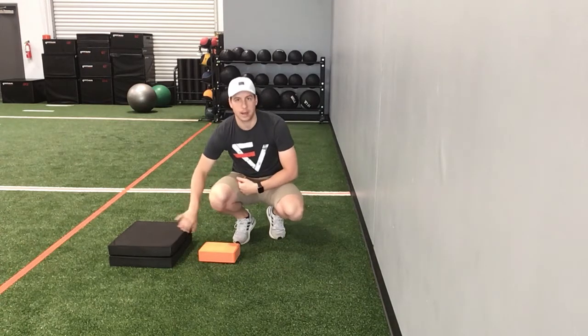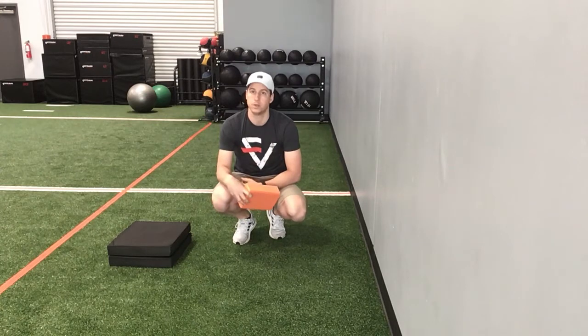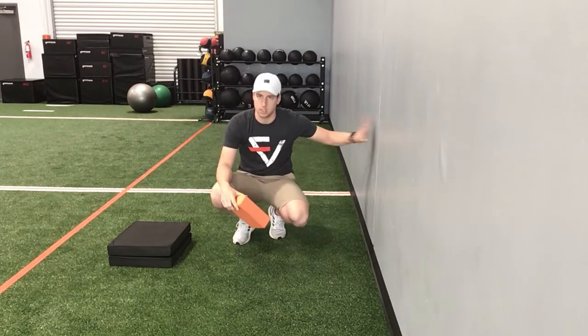So a pillow or a couple pads for your head, a yoga block or a pillow in between your knees for some support, and then you just need to get to a wall.